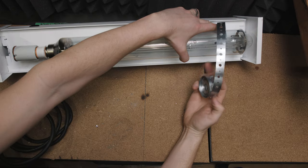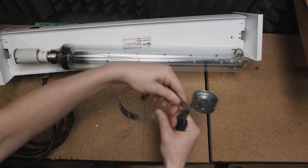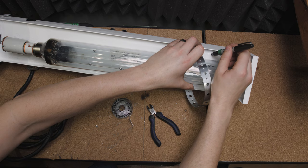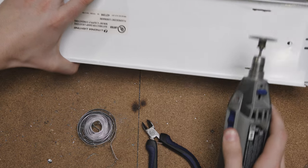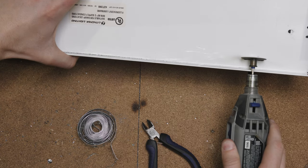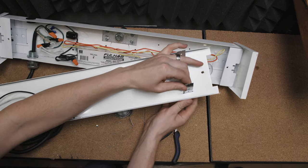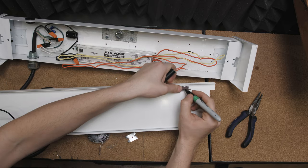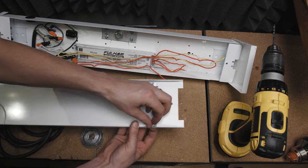Now let's secure the far end of our bulb. We will be securing our bulb with a loop of pipe strap. Measure a length by unspooling a little bit of pipe strap. To cut the strap, grab it with pliers and move it back and forth until it breaks. Mark the width of the strap, then use a Dremel with a cutting tool to create two slots. Feed the strap through the slot. We're going to mount our pipe strap by marking, drilling, and securing using our number 6-32 screws.